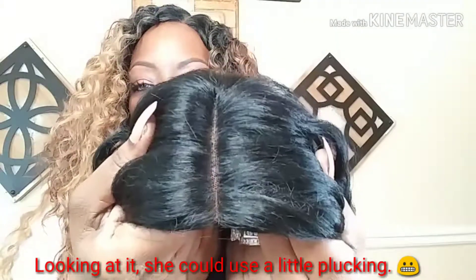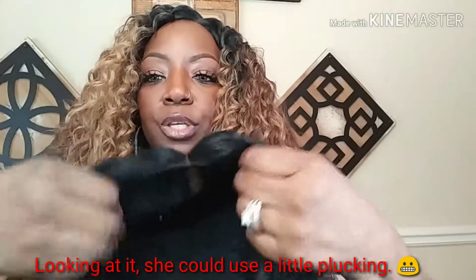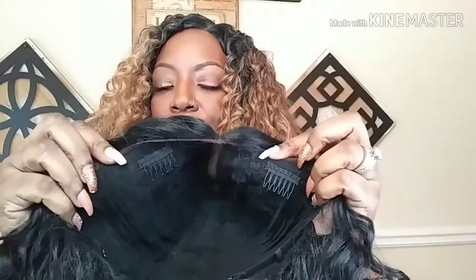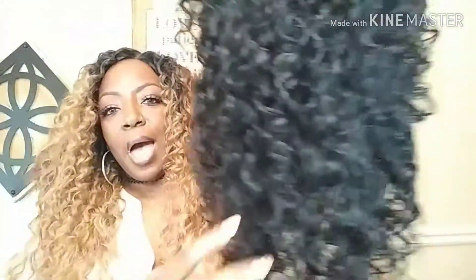The parting space on this unit is actually pretty good in my opinion. As far as the cap construction, this unit has two combs in the front, one comb in the back, and also adjustable straps. I can already tell by looking at the depth of the cap that it's going to be a little tight. If your head is bigger than a 22.5 or 23, it may or may not work for you — just letting you know.